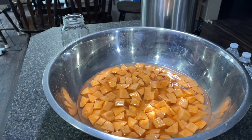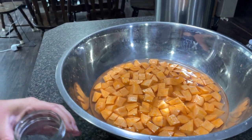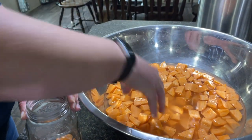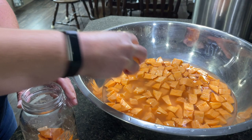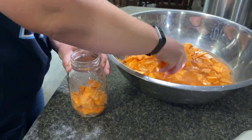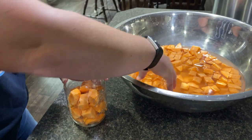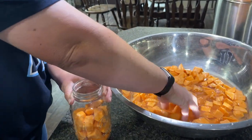We peeled, washed, and cubed up the sweet potatoes, ready to put in the jars, and that's what Amy's going to be doing now. We received a ton of sweet potatoes from Amy's mom, and we didn't want them to go to waste. The reason why they're in water is because we cut those up last night, so to keep them good overnight until we got a chance to do this, we soaked them in water.